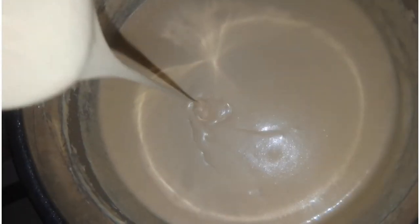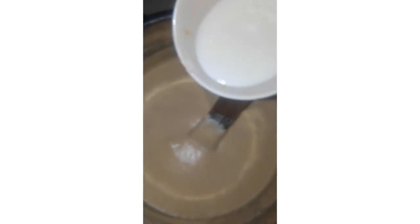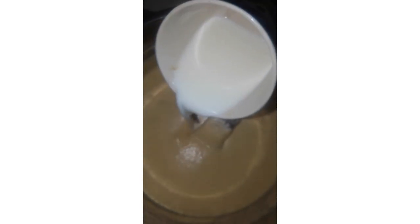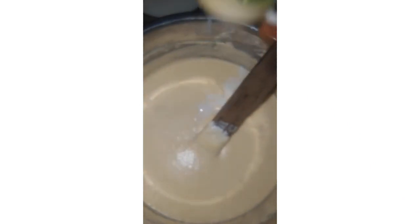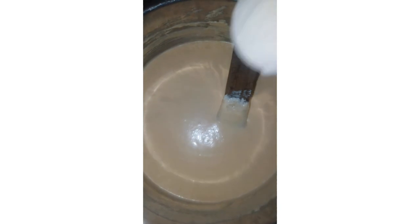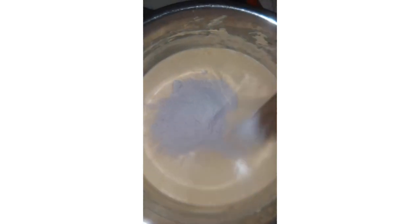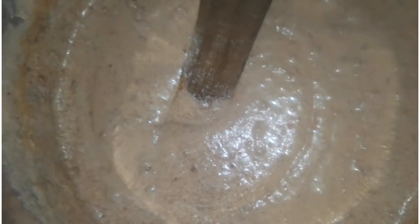It's already looking yummy. Now I go ahead by adding my buttermilk. How I make this buttermilk is by adding a half cup of milk and a whole cup of vinegar. You are going to be adding both your buttermilk and your already mixed batter, interchanging until you exhaust everything.